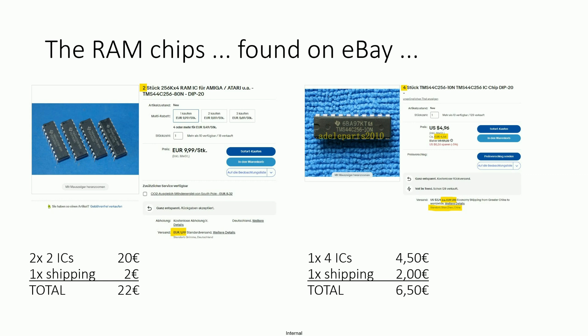We need 4 RAM chips. I found some on eBay — for example from Germany with shipping costs of only about 2€, but you pay 10€ for 2 chips, so for 4 chips that's 20€ plus 2€ shipping, totalling 22€. Also on eBay but delivered from China, you pay about 2€ shipping and only 4€ 50 for 4 pieces — so just 6€ 50 instead of 22€.